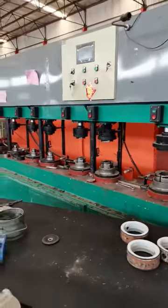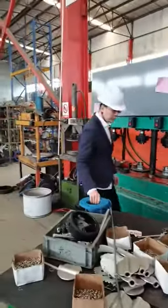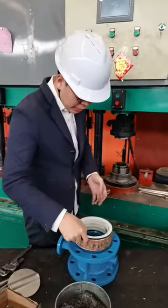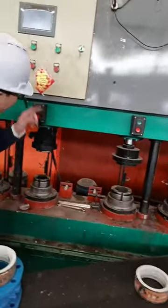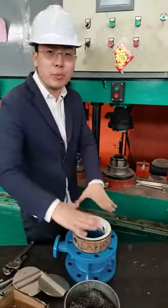Let me show you. This is our PTFE seat — put it here and take the body on this machine. Press the button and then the seat will push into the body.